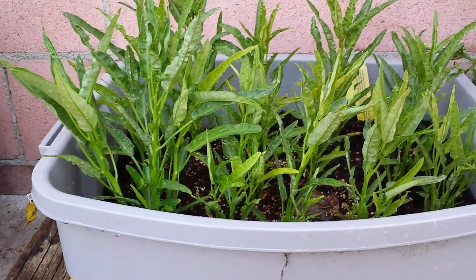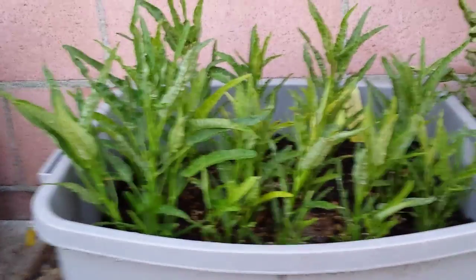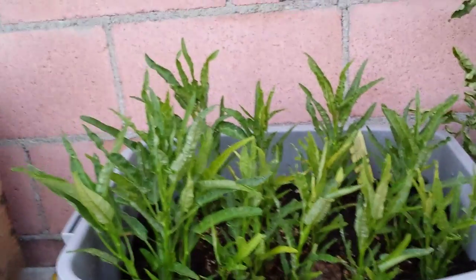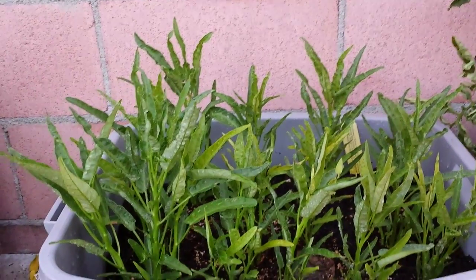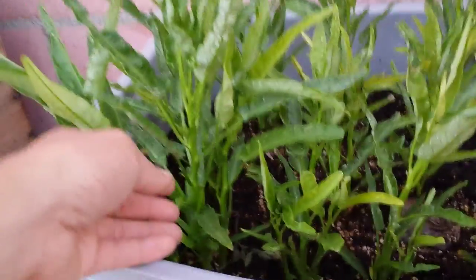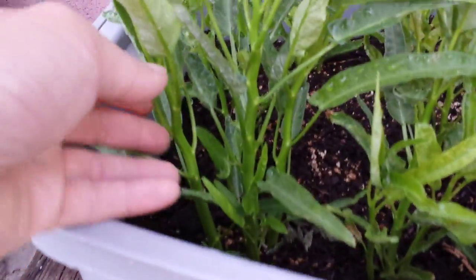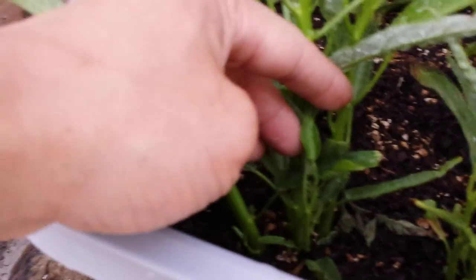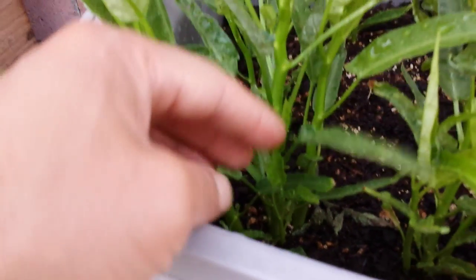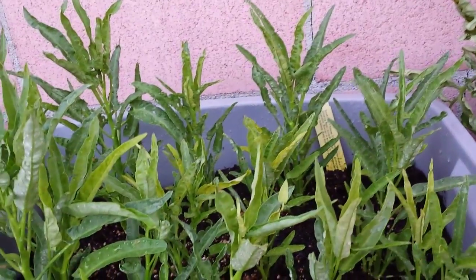I'm back with another video. June 3rd, 2014. It's been about a month since I transplanted my Ong Chui, or Asian Water Spinach. As you can see, they've been growing very well. They even produce side shoots. So this is one plant, but as you can see they produce multiple side shoots. Ong Chui is a semi-aquatic plant and they tend to produce a lot of shoots.